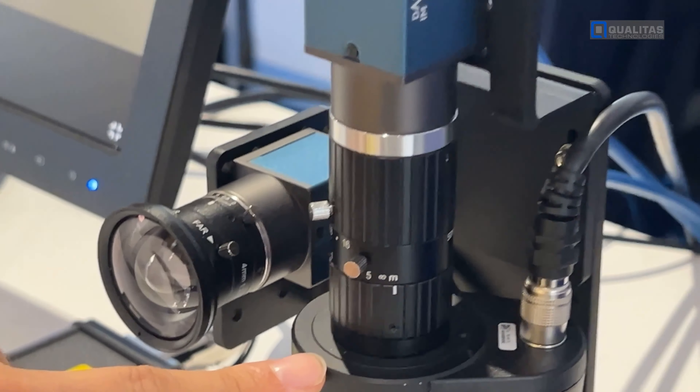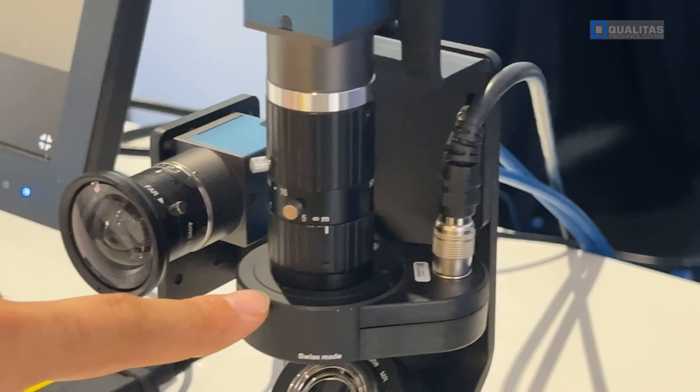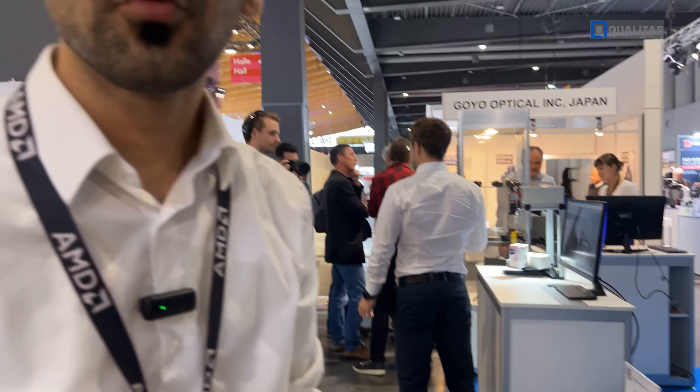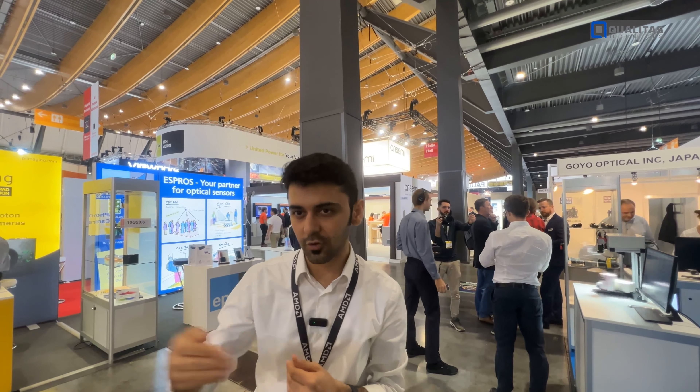Here we have a face detection application — it can be used for different applications. It's actually detecting my face here. Based on the image on the left side with the wide lens, the image on the right side is through a telecamera with a smaller field of view, higher magnification, and higher resolution. The fast steering mirror tries to track your object of interest, for any kind of application — industrial applications in factories like barcode reading or surface detection, or as here, for face detection.